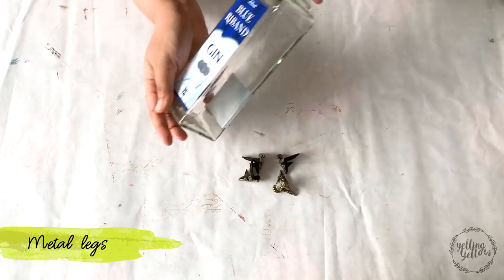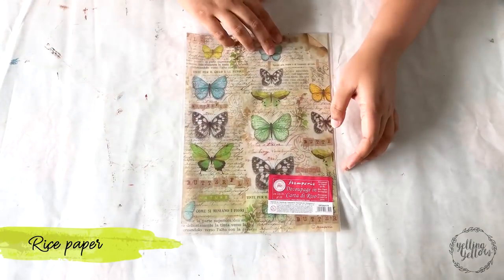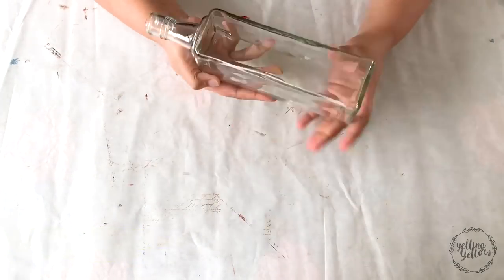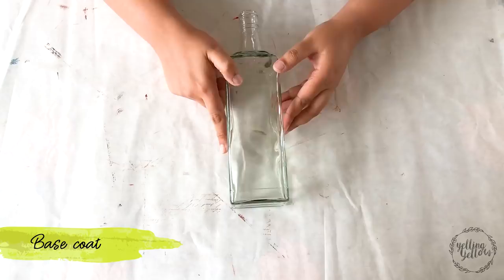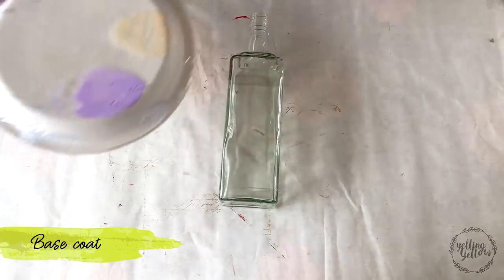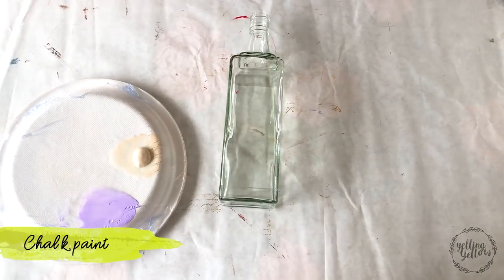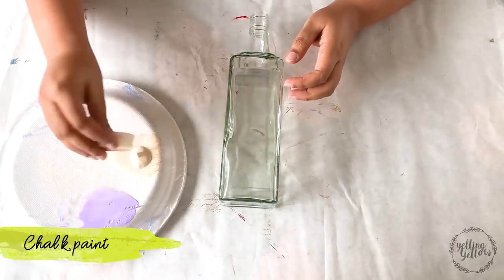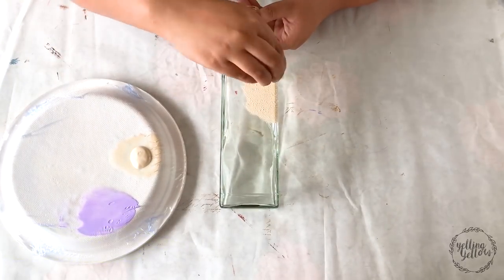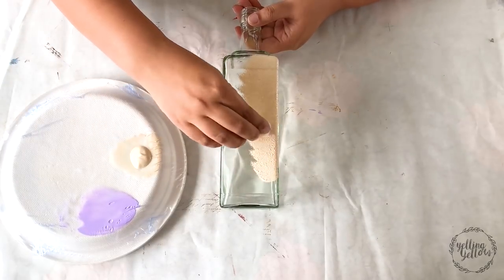For the project today I'll be using rice paper from Stamperia. I started off with scrubbing the label of the bottle, and as a base coat I'm using chalk paint. I was introduced to chalk paints from Paper Issues last month and I absolutely love them. They come in fantastic shades and they give great coverage. As always, I'll share a list of all the supplies used today.